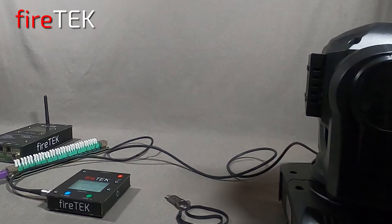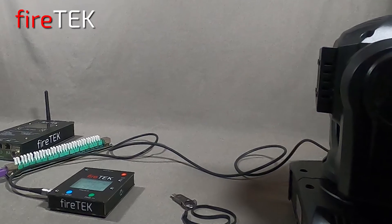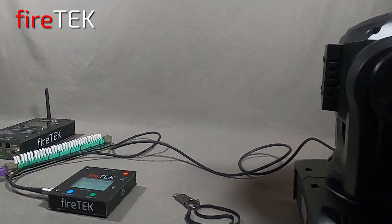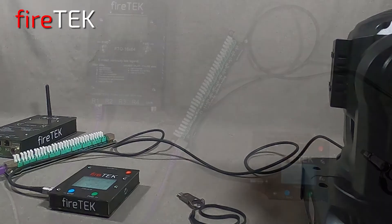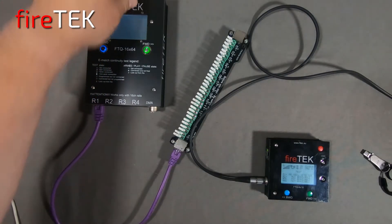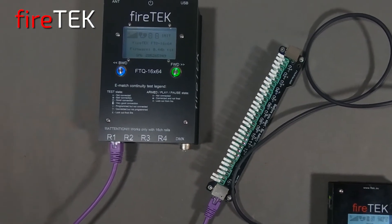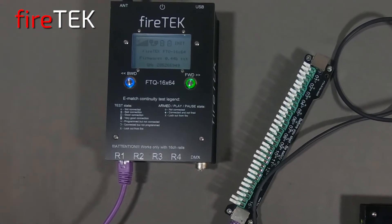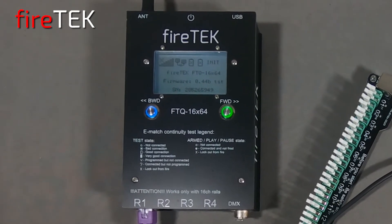However, I also wanted to demo that this small FTQ 4x16 can be a master controller across the FireTech wireless mesh network. Now that this is in master mode, I'm going to power on this FTQ 16x64 module I have sitting here in the back. This will be a slave to the smaller special effects module.